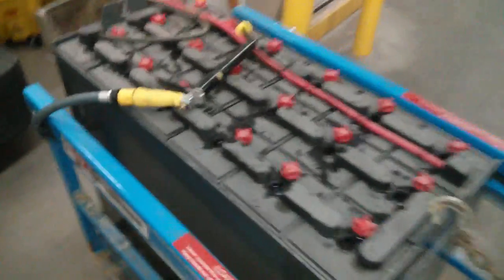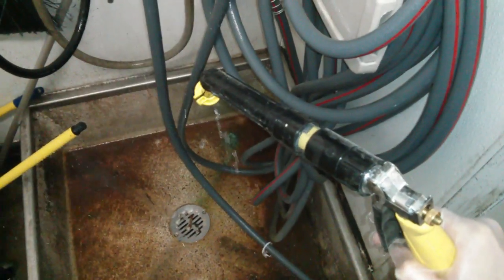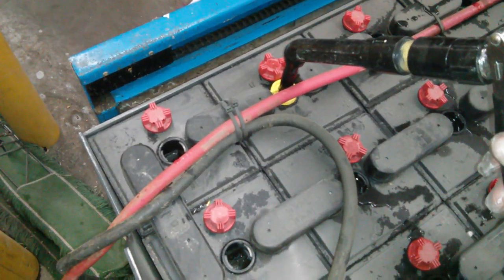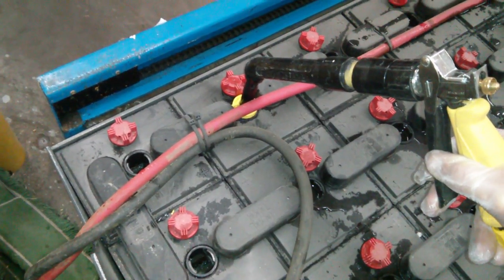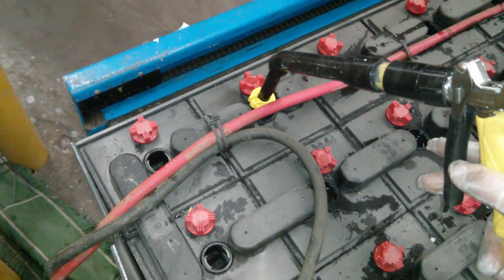This is how you fill the — change the battery on a forklift. You got this thing here. Fill her up. Stops automatically.